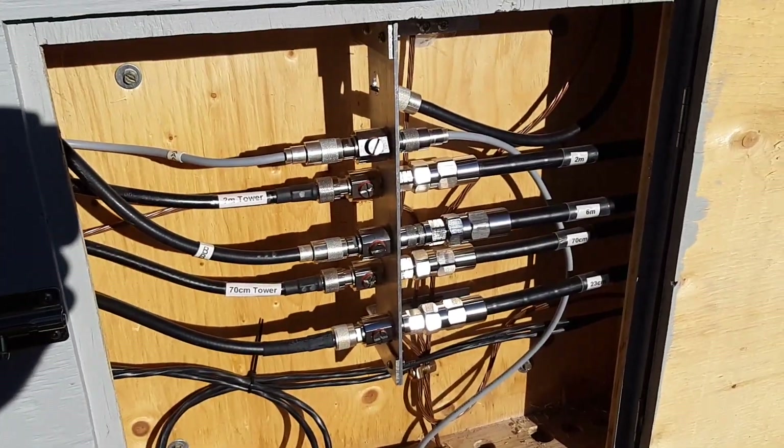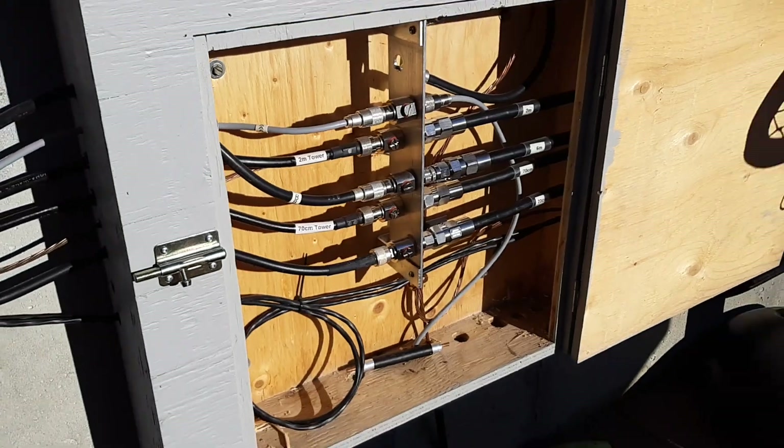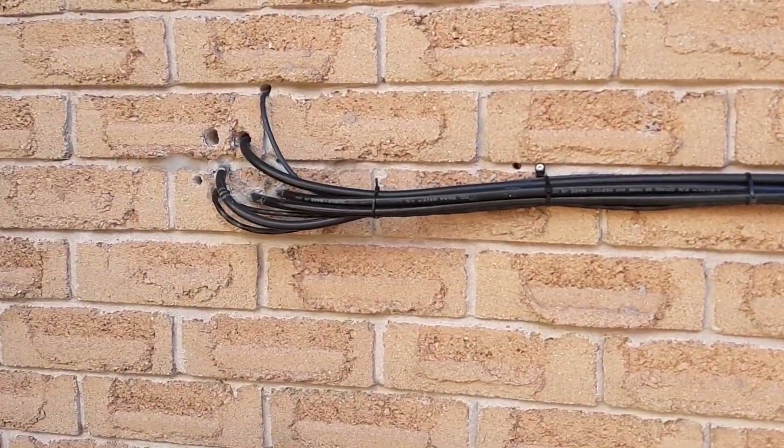In the box you see the hard line coming in on the right, passing through surge protectors, and then transitioning to LMR400 or RG8X, which runs up the wall of the house and into the ham room.